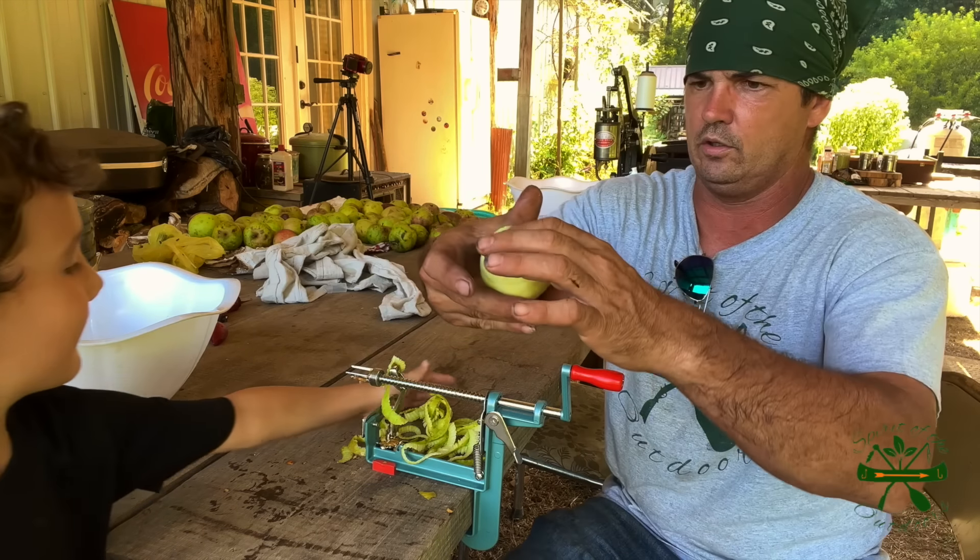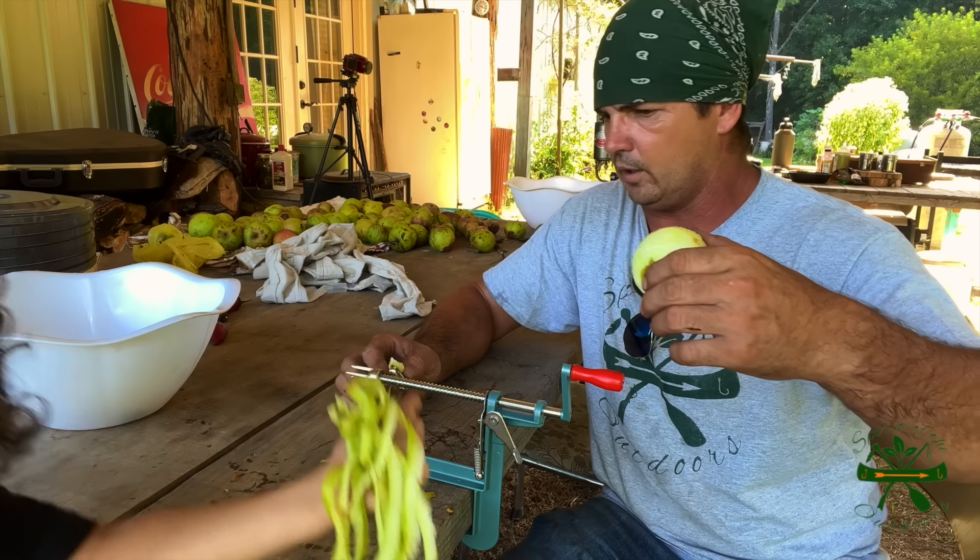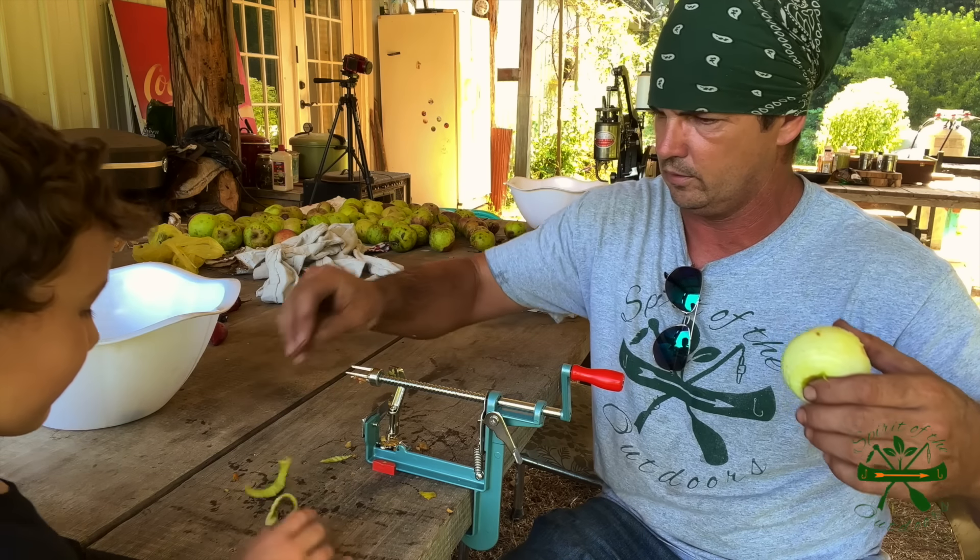But I like to kind of guide it where it don't get the peeling off too much. And then, like that, you got an apple. All I got to do is core it. That thing will core it. There you go. That's your job, ain't it?